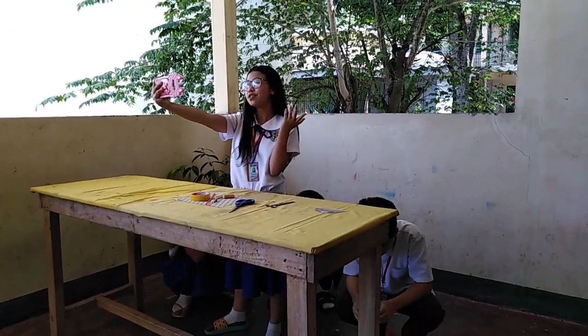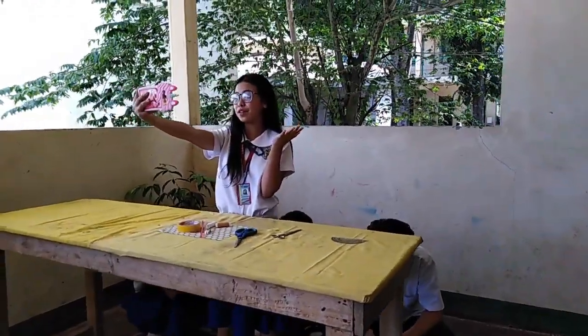Hi guys, so today we're going to make a clinometer. I'm with Agnieszka, Marezo, Jaya, America, Samantha, and Claire. But before we start, we're going to introduce what a clinometer is.